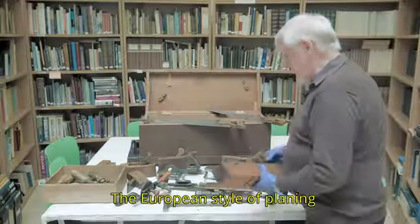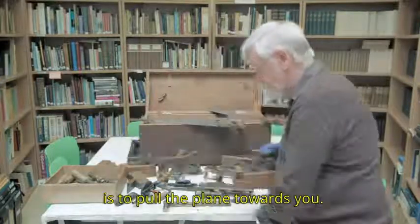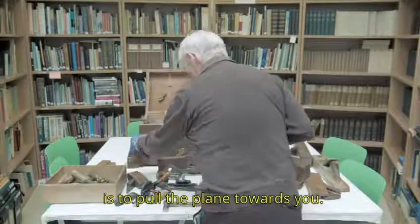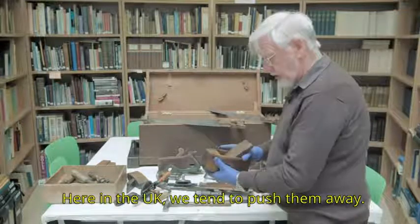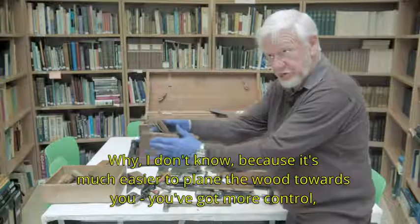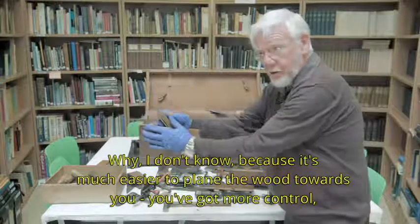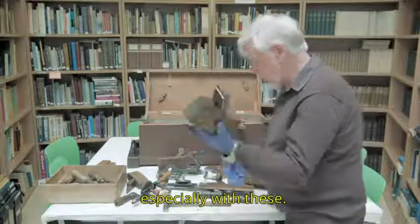The European style of planing is to pull the plane towards you. Here in the UK, we tend to push them away. I don't know why, because it's much easier to plane the wood towards you — you have more control, especially with these.